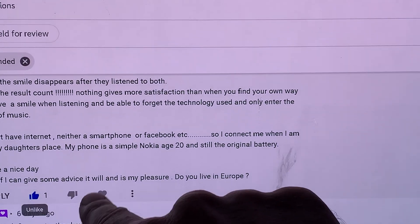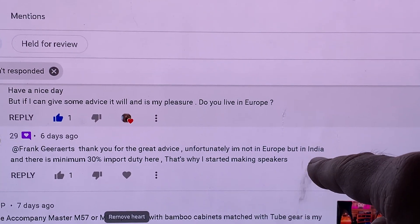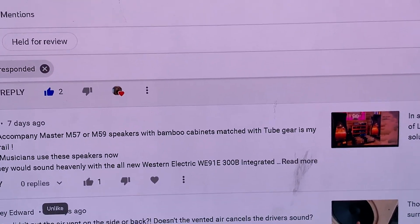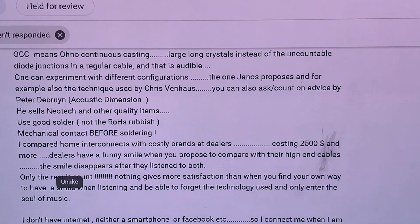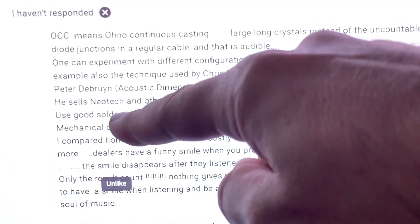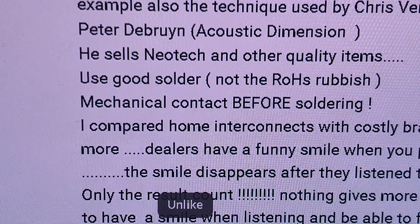Let me thank Frank for responding to 29's question. So for that, this is my answer for the questions about wires. And of course the most important part — when you build out your cables — as Frank says, use good solder. That's very important. And what is even more important is mechanical contact before soldering. This is absolutely vital.